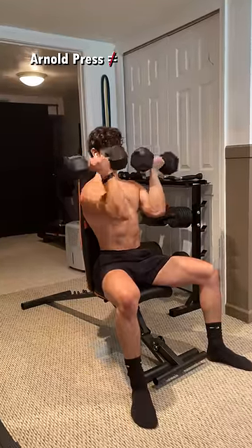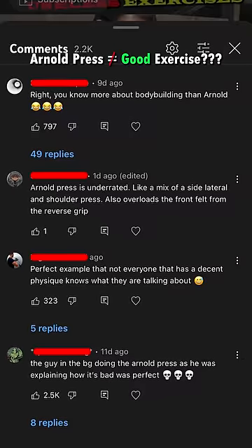I recently mentioned that the Arnold press was just not a good exercise, and this definitely seemed to stir up some controversy, so here is my explanation.